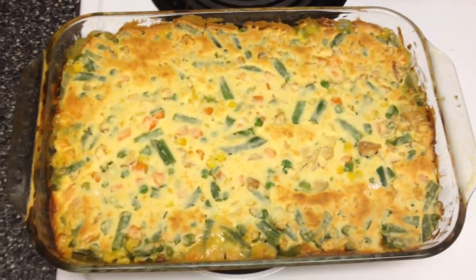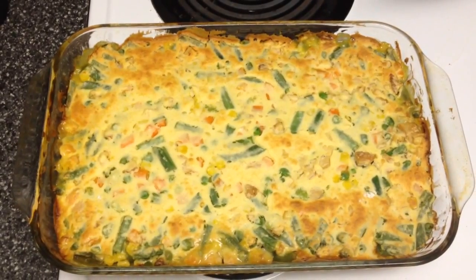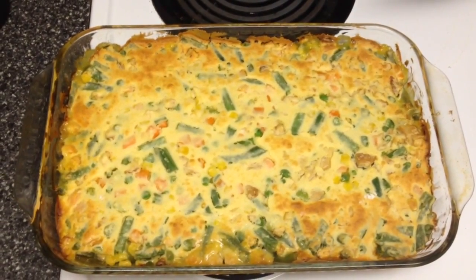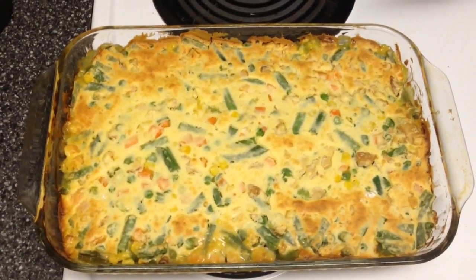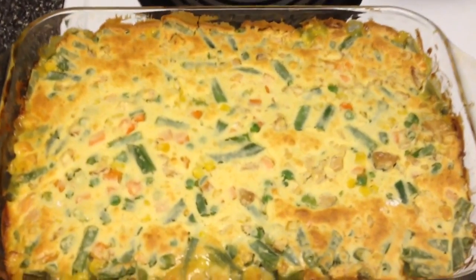Now you're going to cut this into 12 slices — they're going to be big slices — and it's only three points per slice. I hope you enjoy this recipe. Don't forget to give me a thumbs up if you want to see more recipes like this, and I will see you very soon. Bye bye!